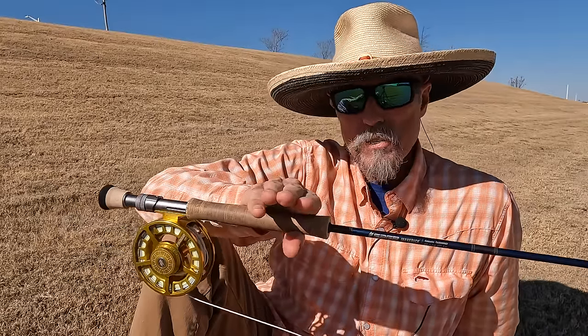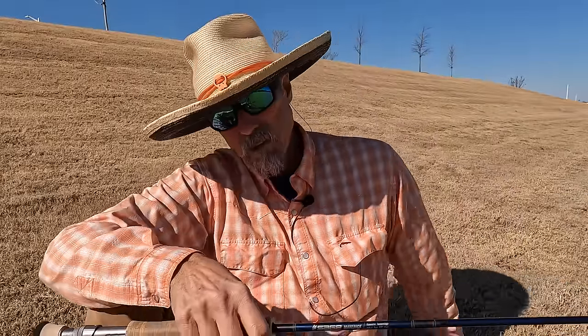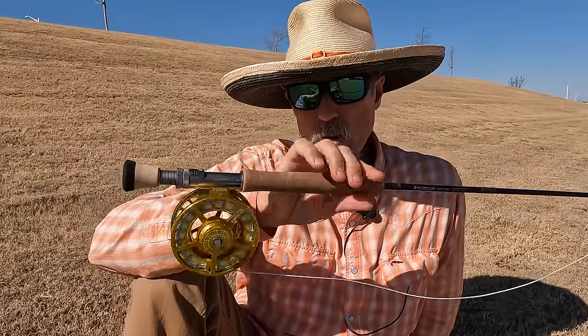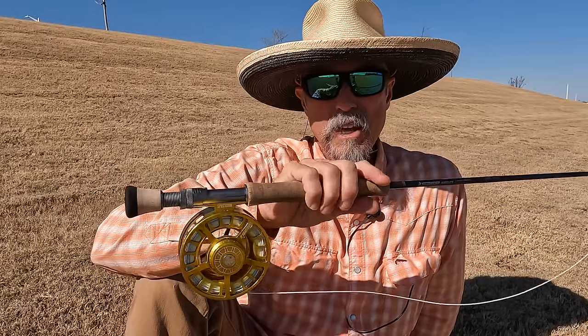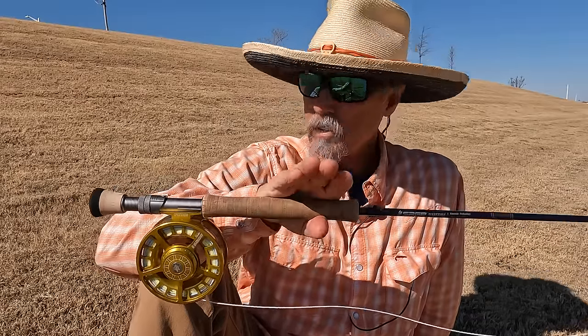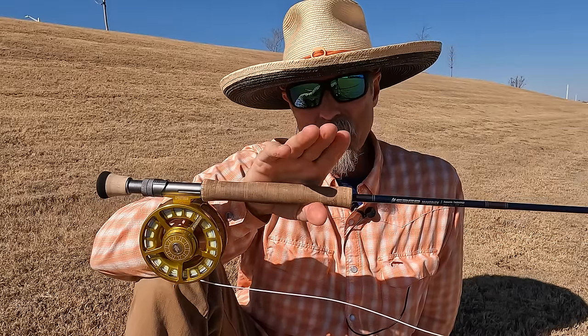So enjoy this first series on the basics: fly rods and all the things that go into them and why they're shaped the way they are. Then from there we're going to go out on the water in the next series — or wherever we go, lakes, whatever — and show you these casting techniques and how they work in real practice.